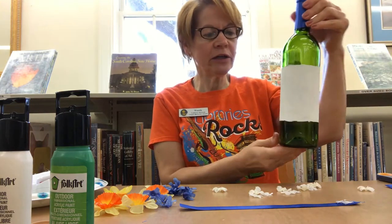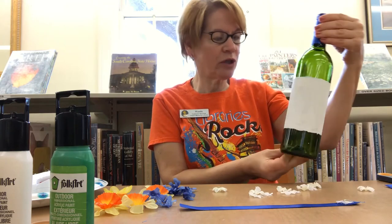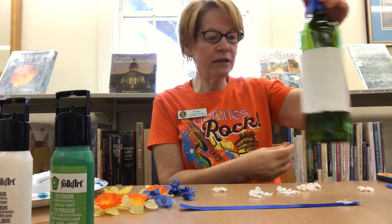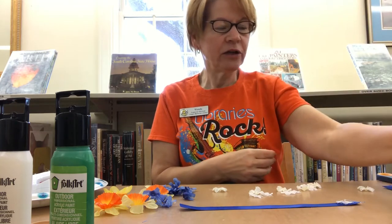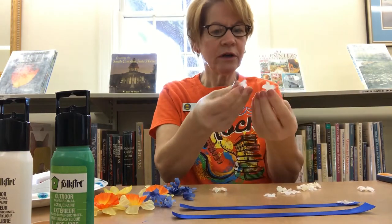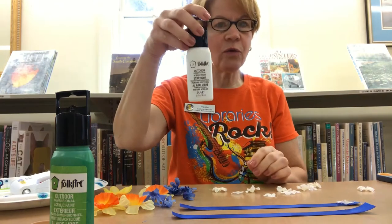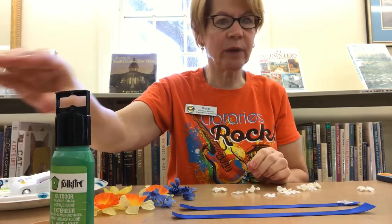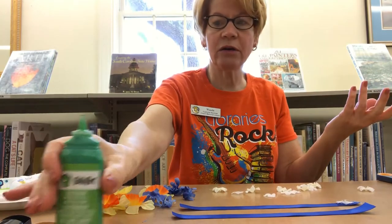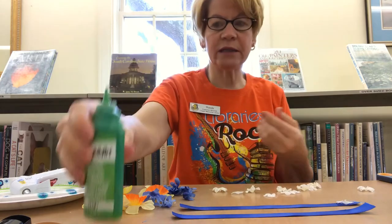I have a bottle here and I did remove the labels from it. You just soak it in hot water and the label should come off very easily. I left that blue metal on the top, and you're going to need a couple of strips of ribbon for this craft. Some silk flowers from the Dollar Tree if you have them around. I used a white craft paint — you can use any paint you have available, or if you don't have paint you don't need to use the paint at all. You can just use the ribbon and the flowers, and I have a little green paint as well.